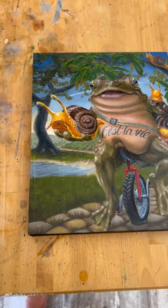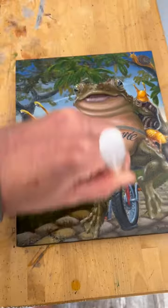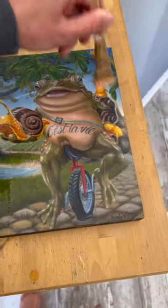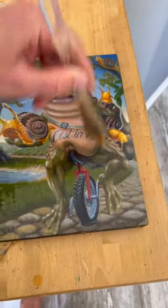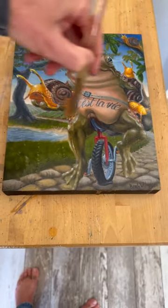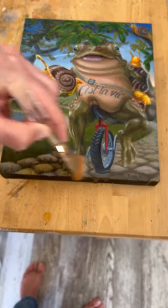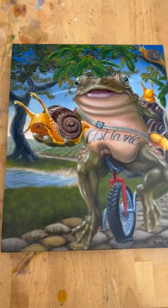Brush this mixture on until the surface is completely covered, edge to edge, corner to corner. You don't need to worry about the texture at this point. Once it's fully covered, set it aside for two to three minutes — this will be long enough for your mixture to bond to the surface but still be wet enough to wipe most of it off.